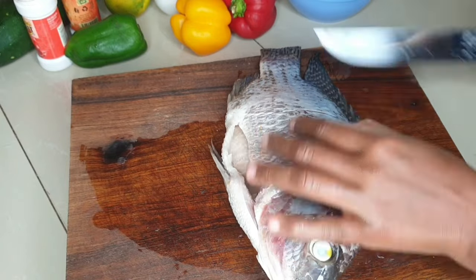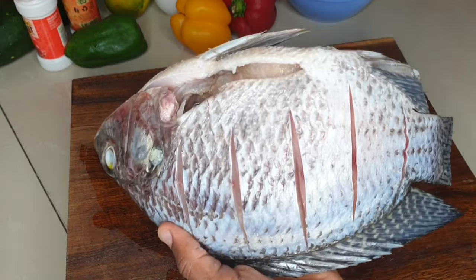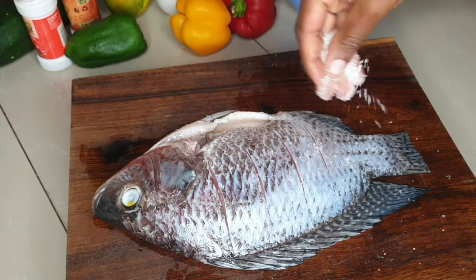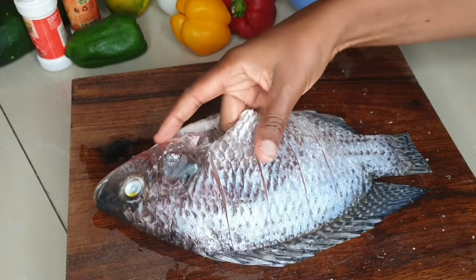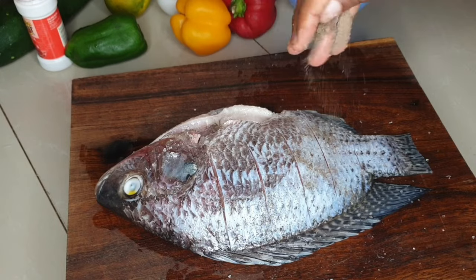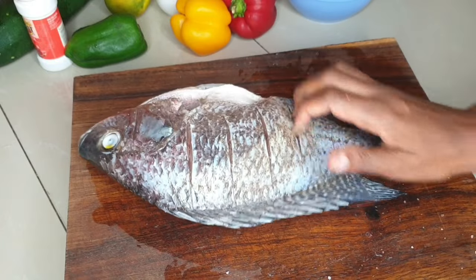If you don't have an air fryer, after doing everything we're going to do right now, you can wrap this fish in foil and put it on top of a charcoal stove. If you have an oven, do exactly the same thing we're going to do with the air fryer — it's also dry heat, so just put it on a rack or baking dish and keep turning it.